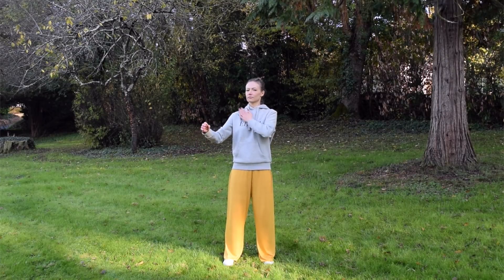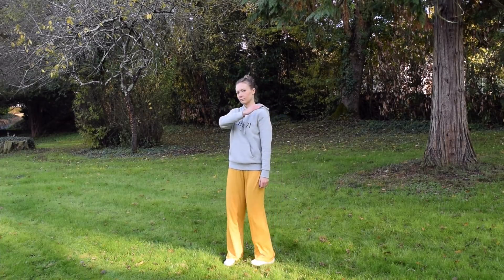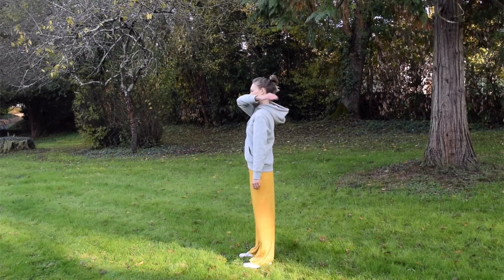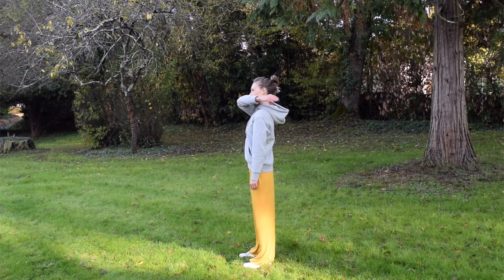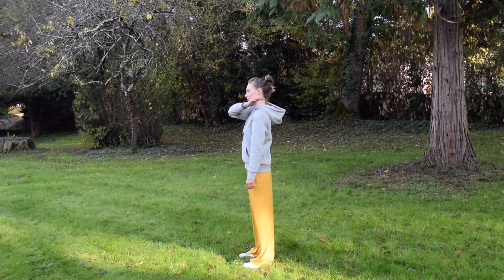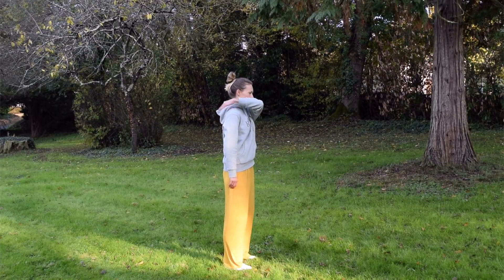Come back to the chest again. And just like we did with the hands, gently tap the back of the shoulder. It helps to release the tension and stiffness in the shoulders and promote blood circulation. Then do the same on the other side.